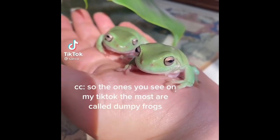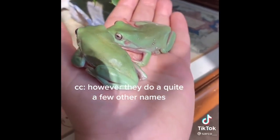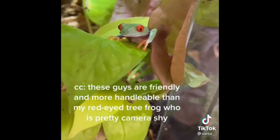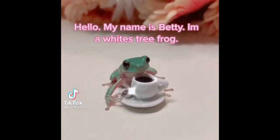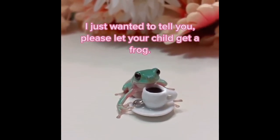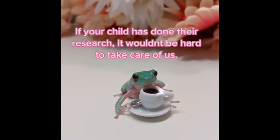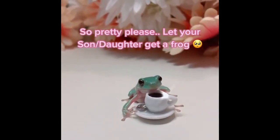The ones you see most on my TikTok are called dumpy frogs, though they have quite a few other names. These guys are friendly and more handleable than my red-eye tree frog, who's pretty camera shy. My name is Betty Emma — a White's tree frog. If your child has done their research, it wouldn't be hard to take care of us, so please let your son or daughter get a frog.